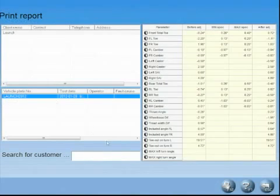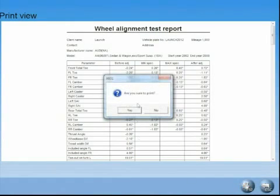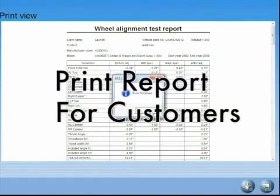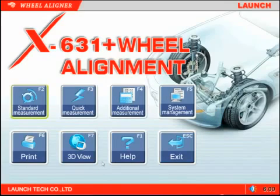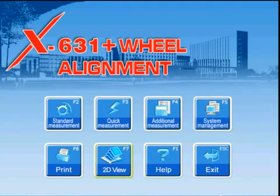The print report allows the tech to review alignments that have previously been performed and saved in a database. The information selected is displayed on screen and can also be printed for review. The 2D view icon and the 3D view icon allow the tech to choose how the program display will appear.